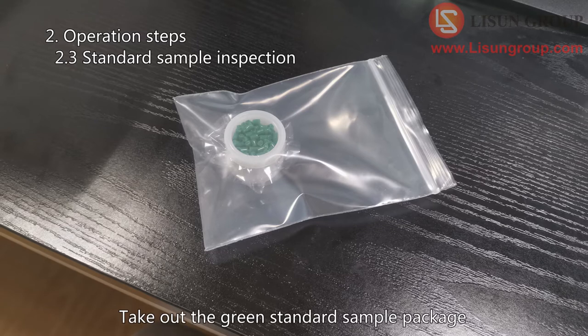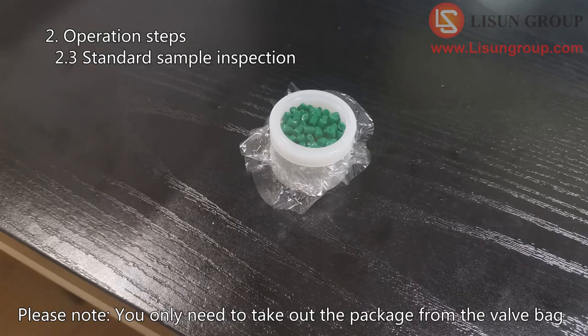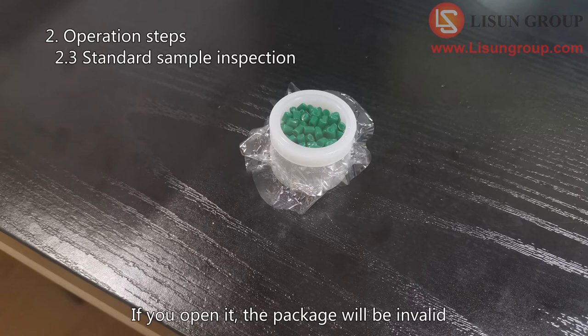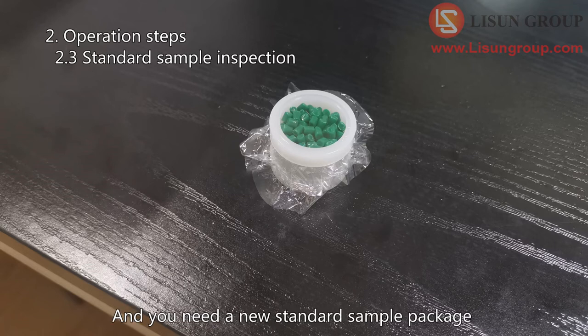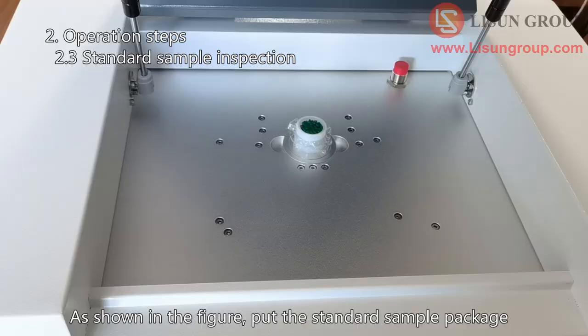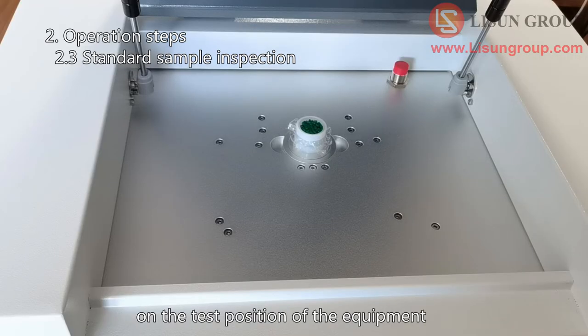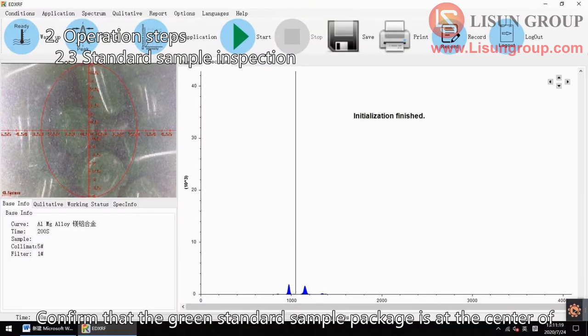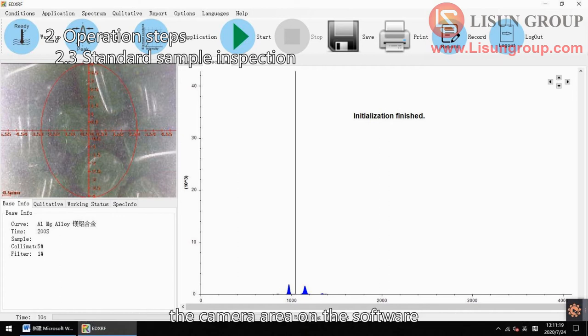Take out the green standard sample package. Please note: you only need to take out the package from the valve bag — do not open the package. If you open it, the package will be invalid and you will need a new standard sample package. As shown in the figure, put the standard sample package on the test position of the equipment, then close the cover. Confirm that the green standard sample package is at the center of the camera area on the software.